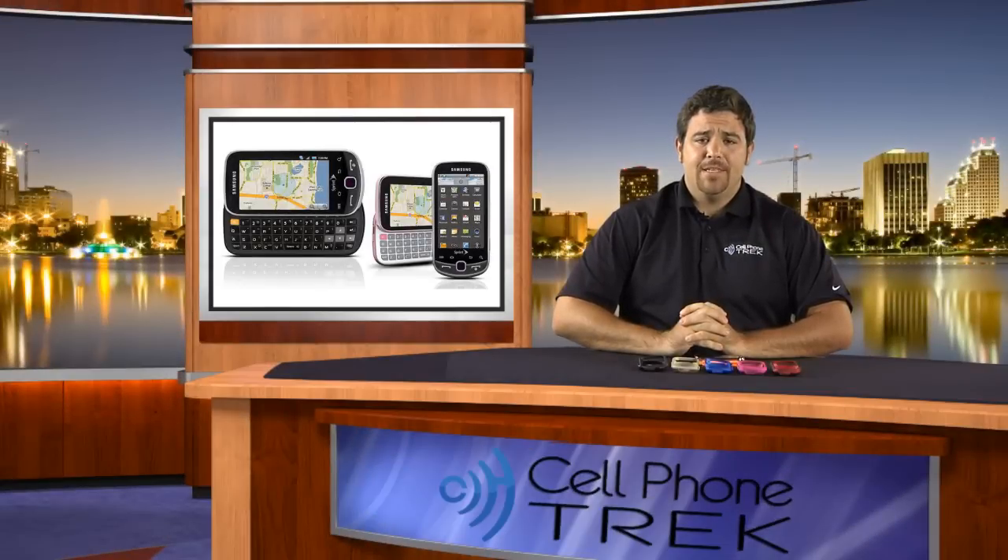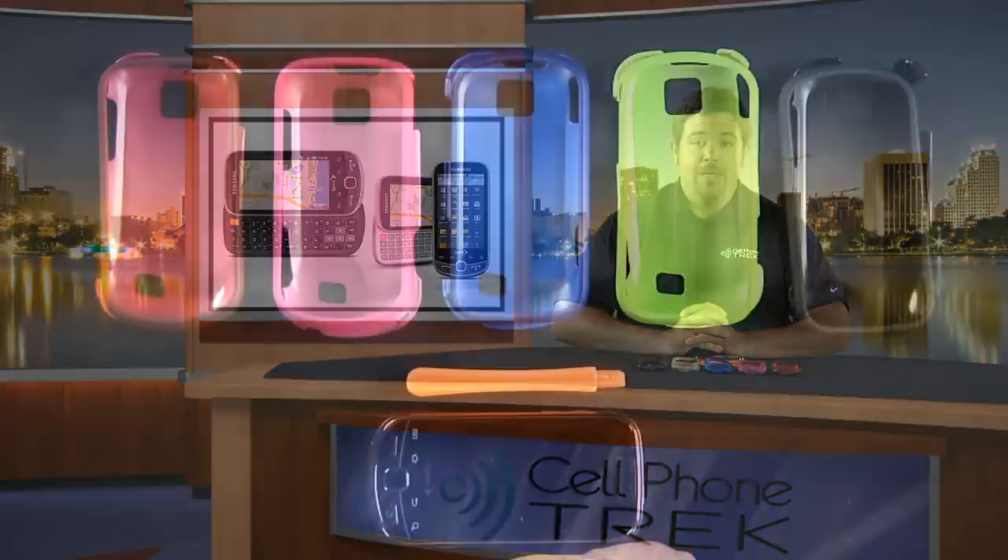Hi, I'm Tom from cellphonetrack.com and today I have the Samsung Intercept. I'm going to show you how to install and remove a hardcover. A hardcover adds an extra layer of protection to protect your phone and gives it a stylish color or design up to you. So let's get into it.